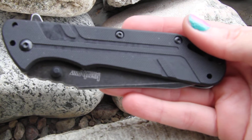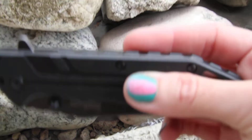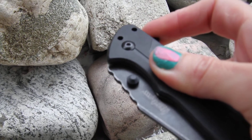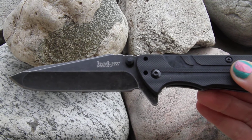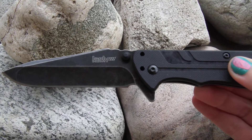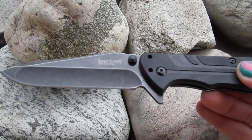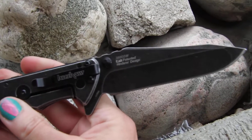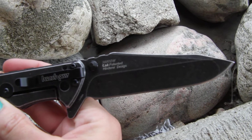I like these nice grooves on this Thermite. You're going to have the great thumb stud opening — with just one flick the knife opens, revealing the nice stainless steel blade that is three and a half inches long. Again, you can see that black wash finish from the front and the back. This is a Rick Hinderer design.